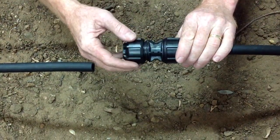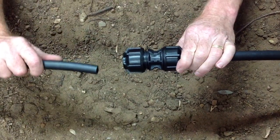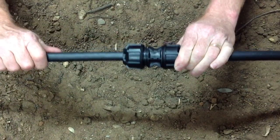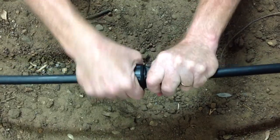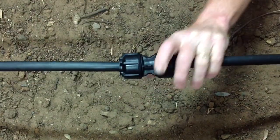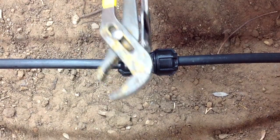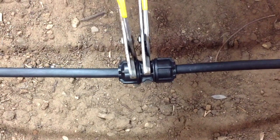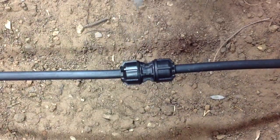It's important to ensure that there's one or two threads showing on the coupling body, and it's a matter of drawing the pipe into the fitting to the first point of resistance. Tightening the nut by hand, using your pipe wrench, tightening all the way to the flange of the body.